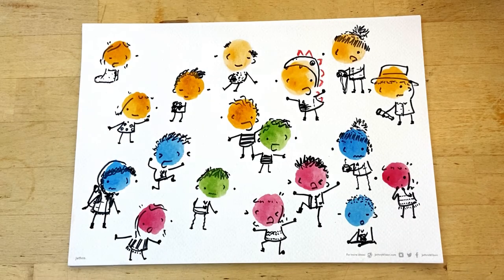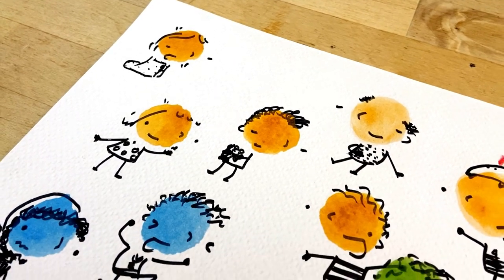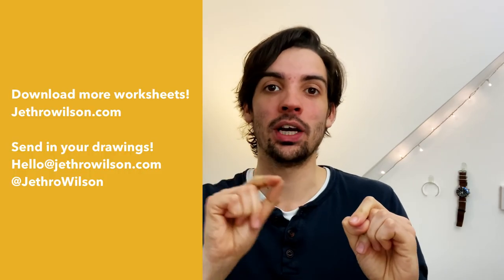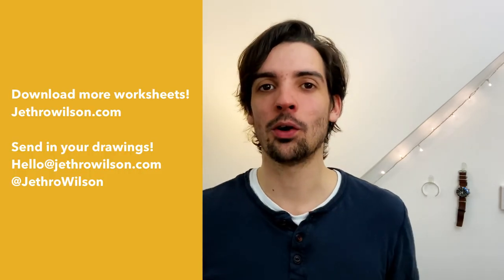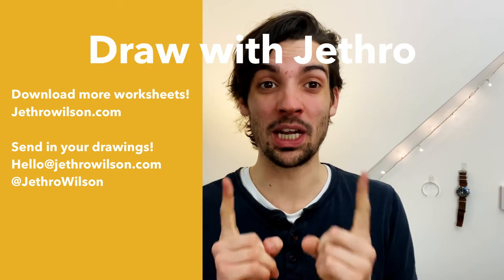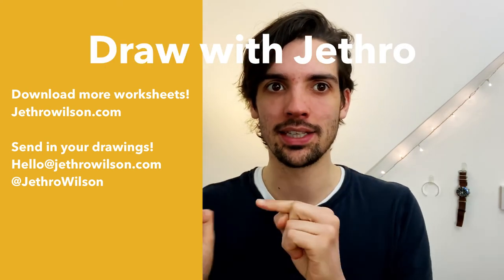We did it! We completely filled this page with characters. We did some pretty great drawings today — we flexed our imagination muscles and filled a page with as many different characters as we could. Thank you so much for drawing with me today. I had a ton of fun and I hope you did too. I would love to see what you've drawn — you can email your drawings to hello@JethroWilson.com or send them to me on Instagram at Jethro Wilson. There's going to be another how to draw video coming this time next week.